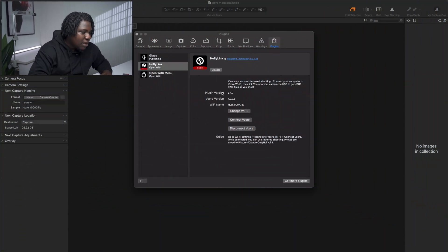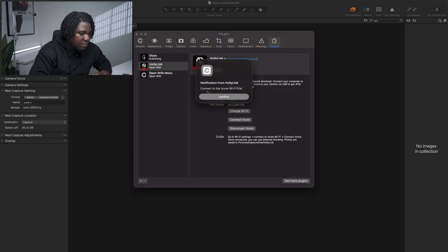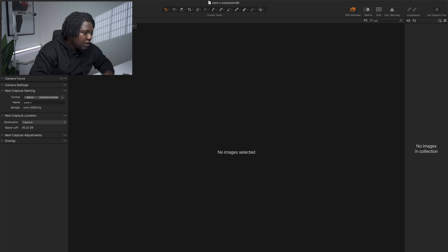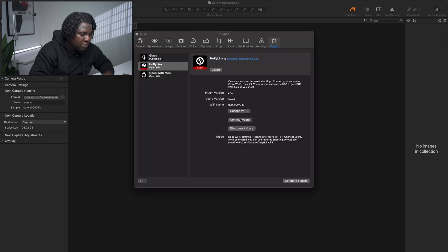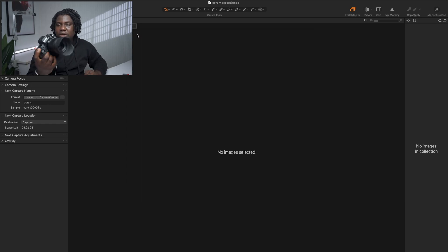Once you're connected to the V-Core Wi-Fi, go back to Capture One and in the plugin area, first click Enable, then click Connect to V-Core. It should say 'Connected Successfully.' If it says to connect to the V-Core Wi-Fi first, make sure you're actually connected — right now it reconnected to my studio Wi-Fi, so I'll switch back to the V-Core network. Then go back to Settings, click Plugins, and you can see 'V-Core Wi-Fi connected successfully.'